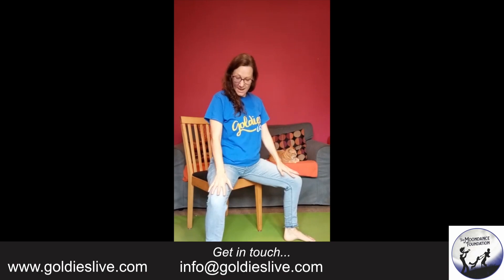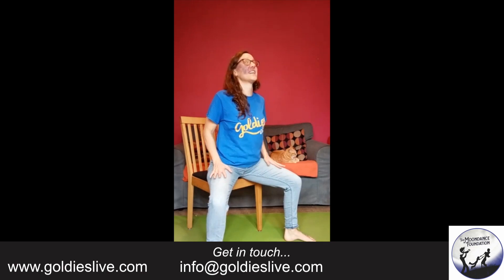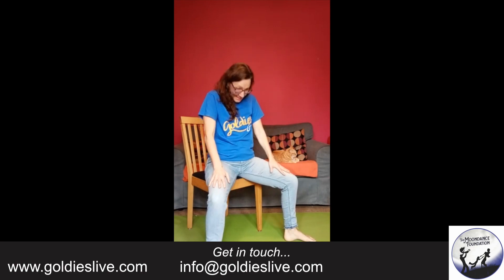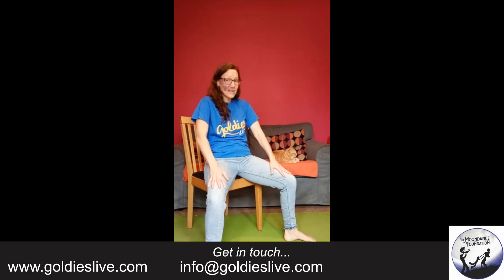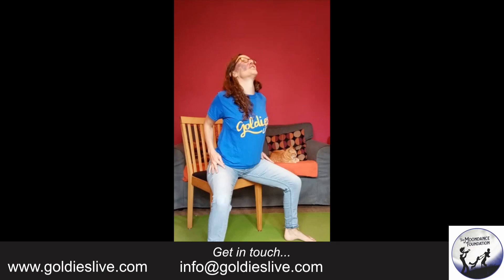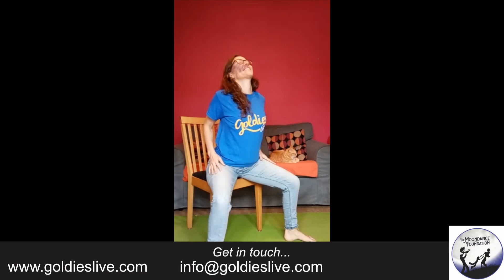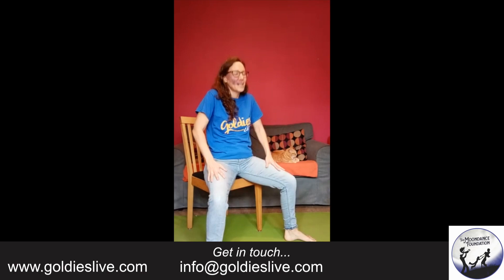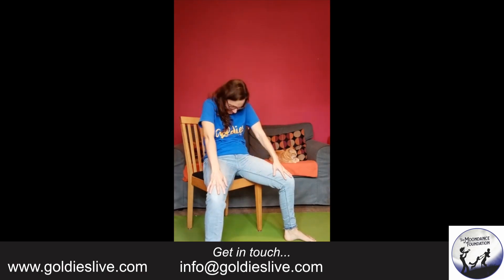Now just slide the hands back to the hips. Bring the chest forward. Look up. Now slide the hands forward, sink back into your chair and look down. So we're rolling forward — chest forward, head up — rolling back, curling the spine. A few more. Breathe in as you stretch the chest, breathe out as you curl. Breathing in. Breathing out. Breathing in. Breathing out. Very good.